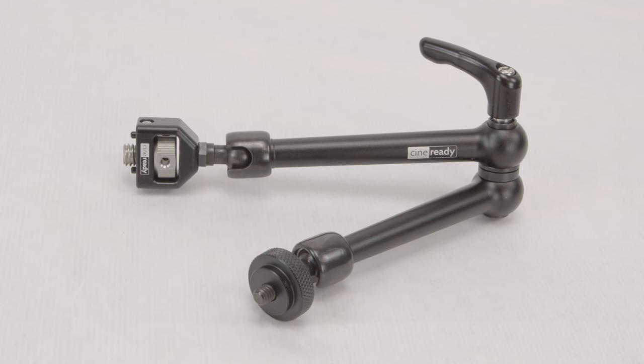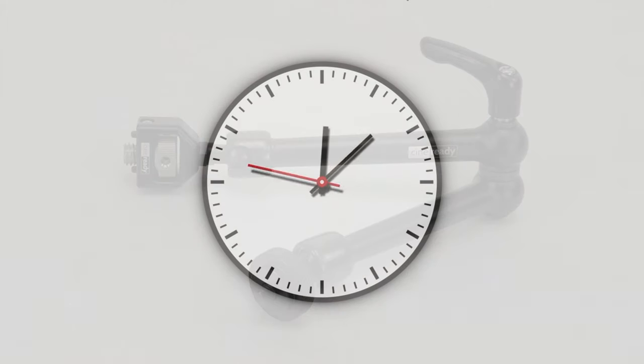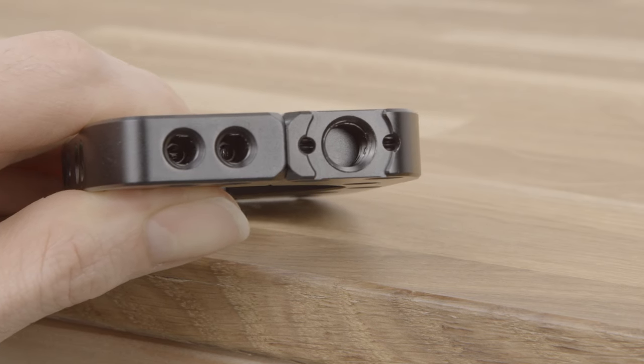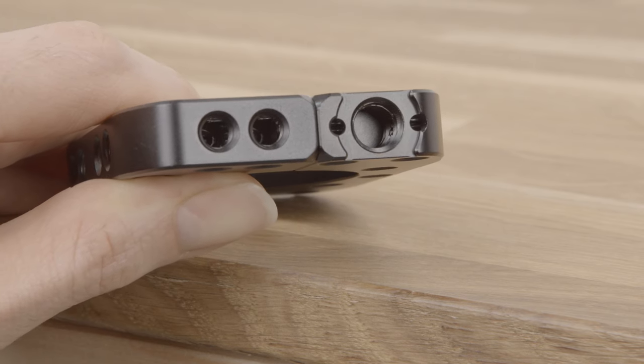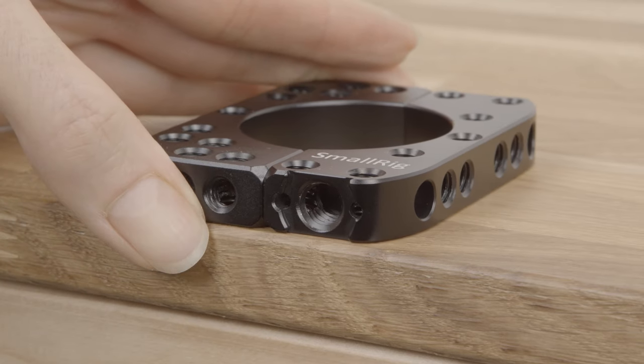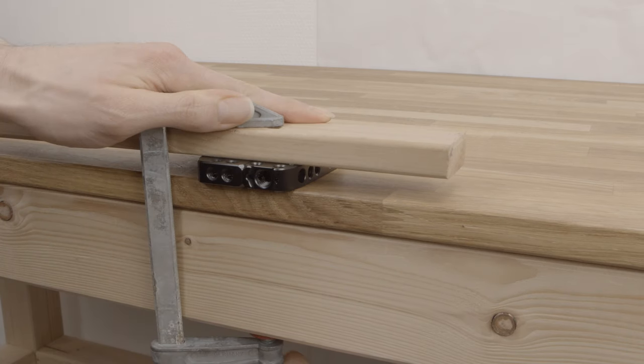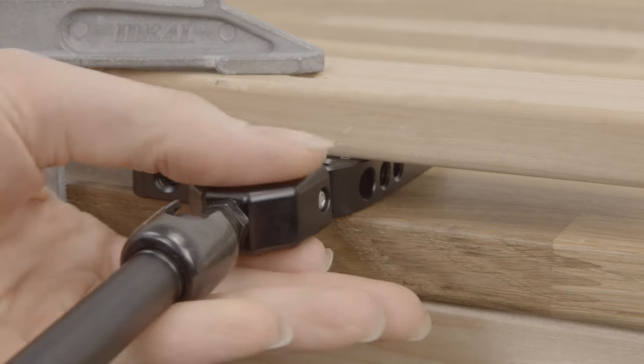This particular thread locker takes about 3 hours to harden completely. In order to test this, we are going to use this accessory plate by SmallRig because it has a 3/8 thread hole with ARRI locating pins. We are going to attach it to a table so it doesn't move, then connect the magic arm.